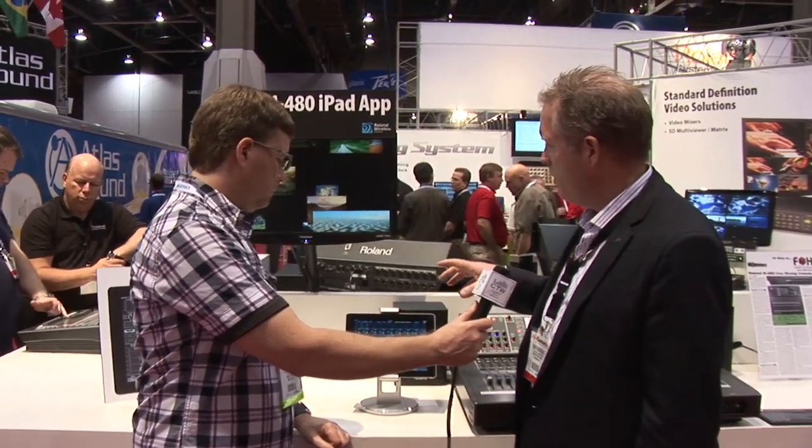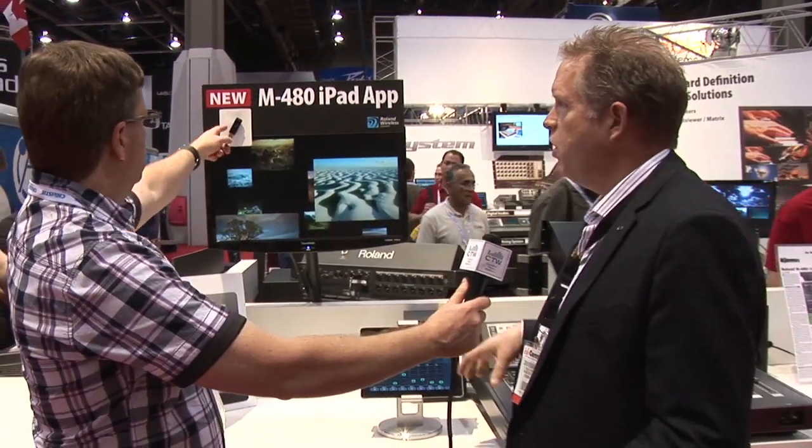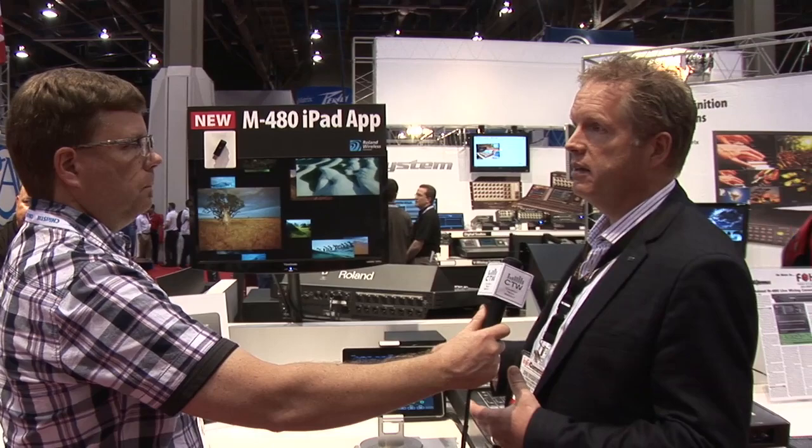The way to connect an M480 is with this little flash key that goes into the USB port, because we do not have a LAN port built into this console. That allows us to get the device on the LAN. In fact, our other Roland musical instruments will use that same device — you can connect the keyboard, iPad, and other stuff together.